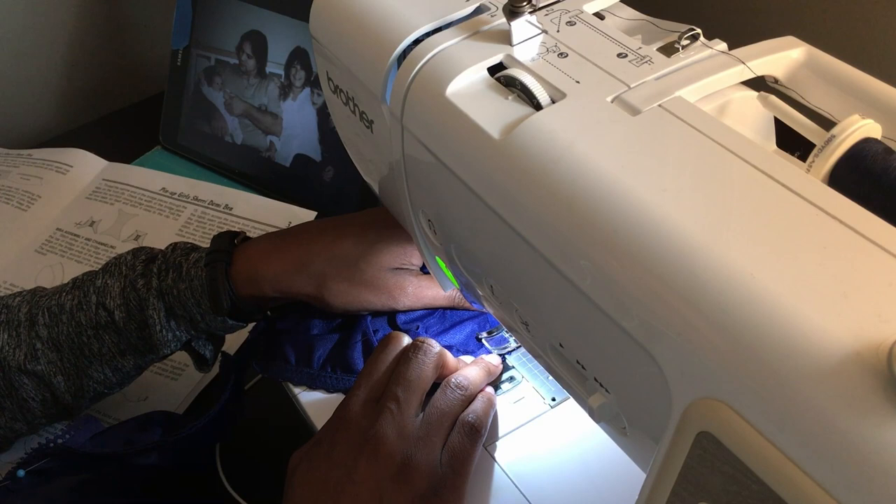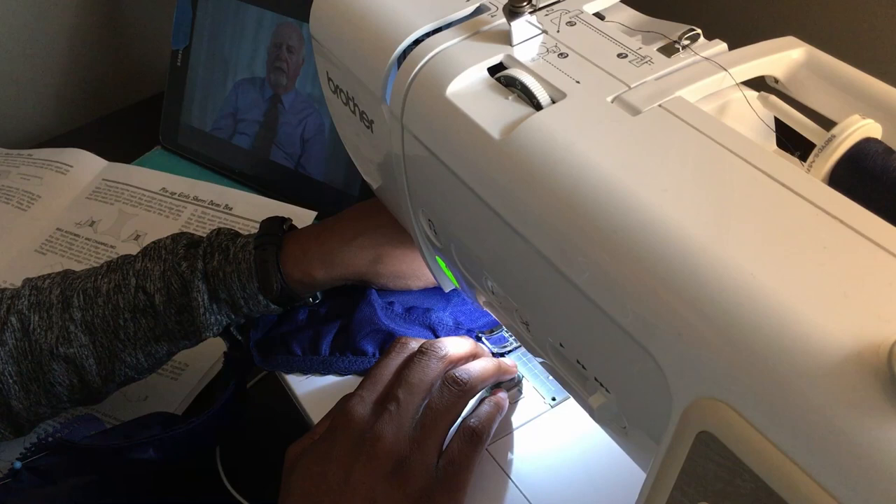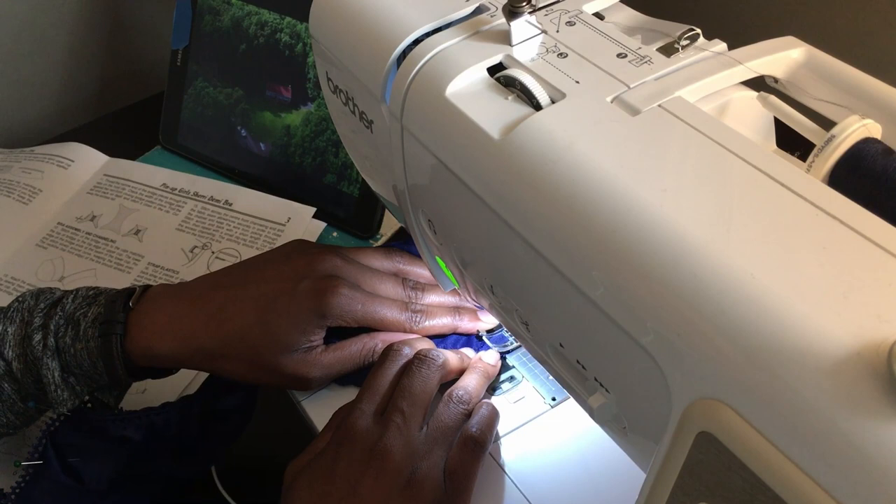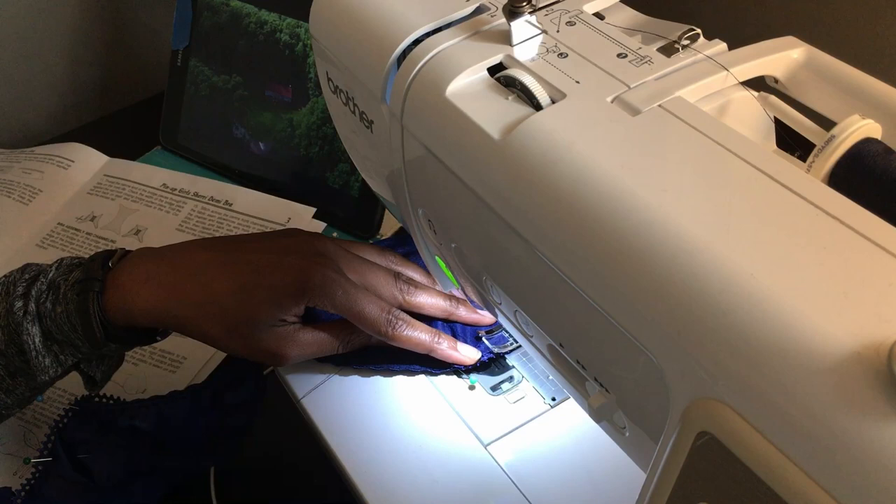Last but not least, it is a computerized machine. So once the machine is broken, it's broken. Typically you can't get any replacement computer parts for an old computerized sewing machine. So I'll just drive it until it doesn't work anymore and then it's just done.